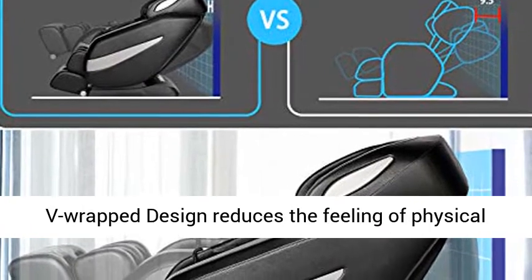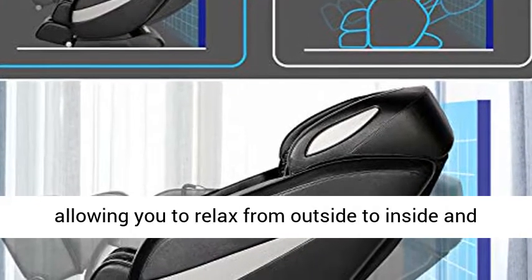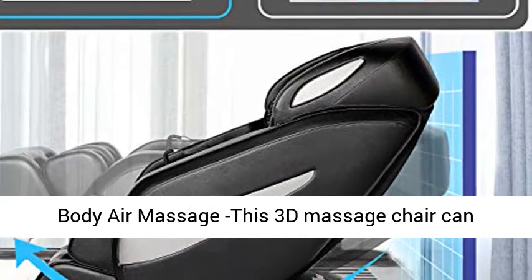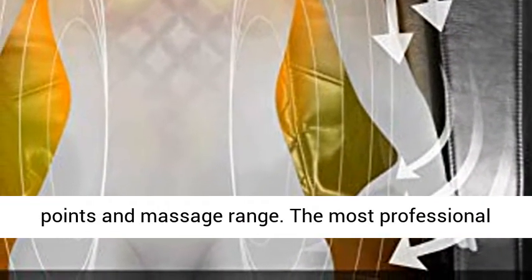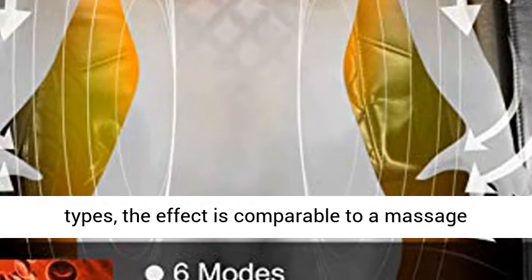The deep V-wrap design reduces the feeling of physical and mental exhaustion and is evenly stressed, allowing you to relax from outside to inside and bid farewell to fatigue. Smart Body Scan and Full Body Air Massage — this 3D massage chair can automatically scan your body to adjust the massage points and massage range. The most professional massage can be experienced by different body types, with an effect comparable to a massage technician.